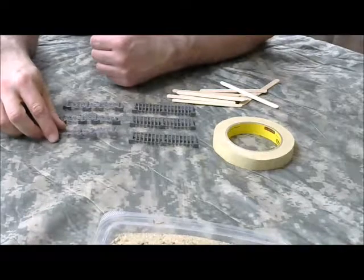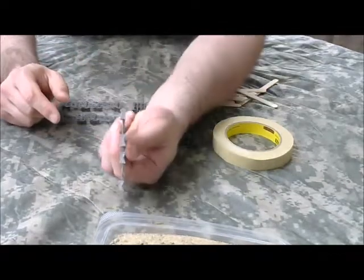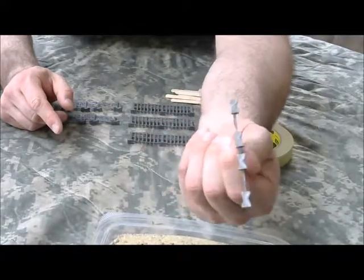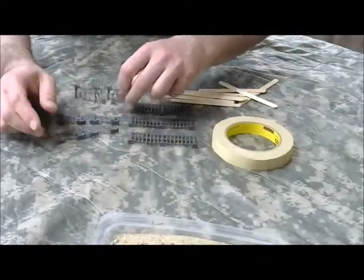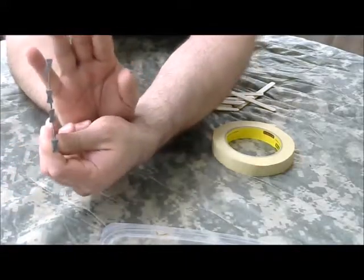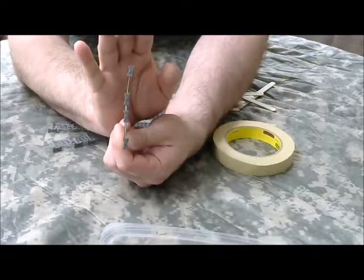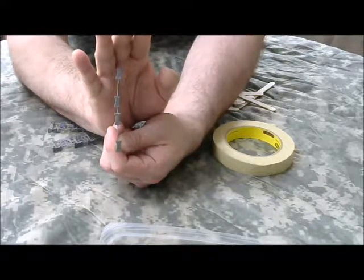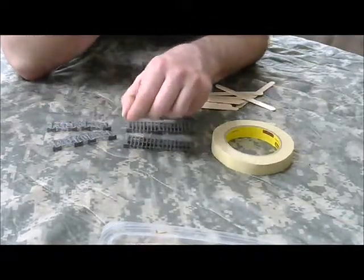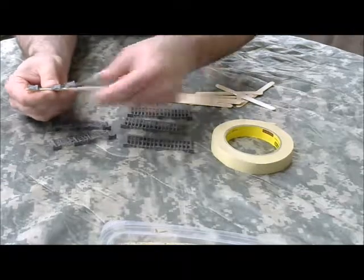When it comes time to mount these, you can see some of them aren't really a straight line - they curve off to one side, some more pronounced than others. It's not required, but I do like to have straight fence sections. So, sort of like a broken bone, we're actually going to splint popsicle sticks around these fence sections.